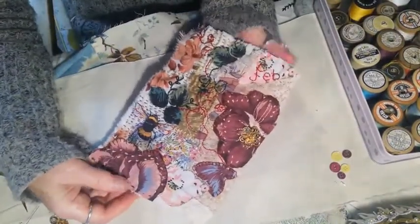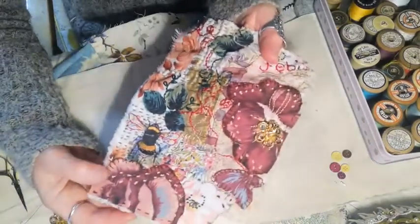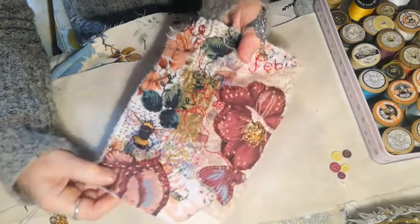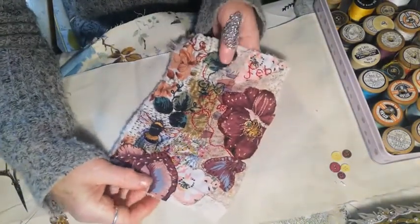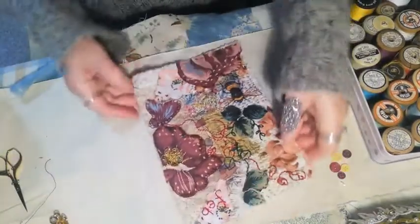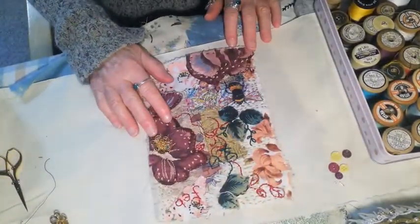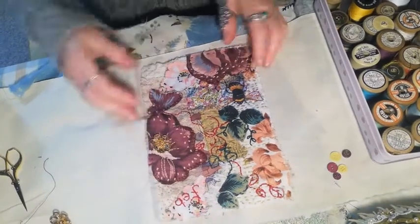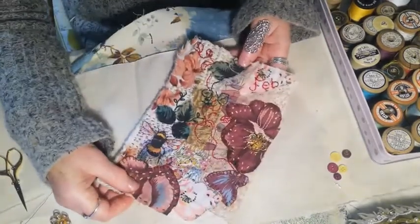There we go — that's the finished piece. I quite like it. That little bit of gold just adds a little bit of sparkle to it. I'm looking forward to getting it all together in some sort of format, and it will be a concertina format, I've decided. Thank you for watching — I'll see you again soon.